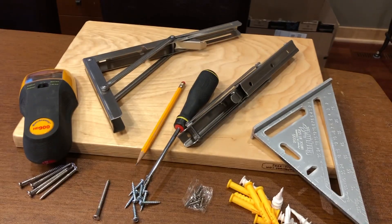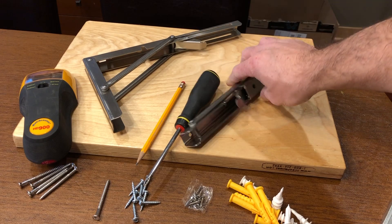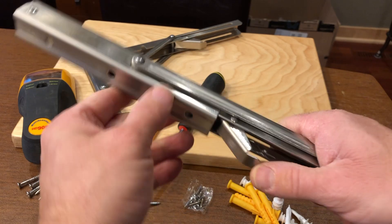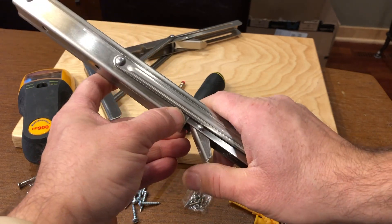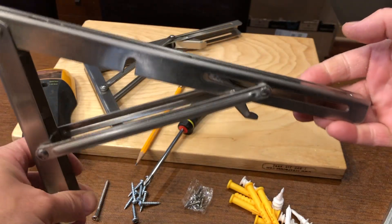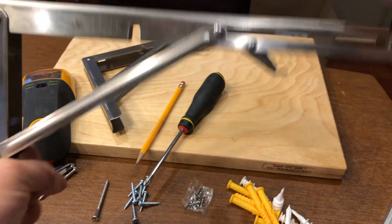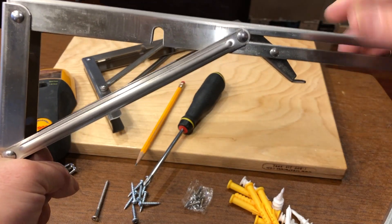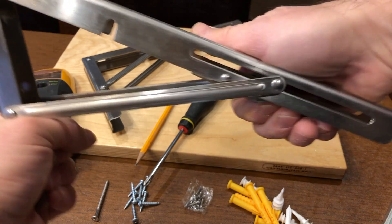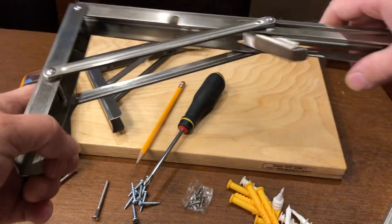The shelving brackets that I have are collapsible. You can see how this works — this part here is against the wall, and then you push this up and you'll be able to lift up the shelf. There's a positive lock on the shelf so it won't collapse on you, and then there's a lock on both sides — you just pinch and the shelf will drop. That's how that's going to work.